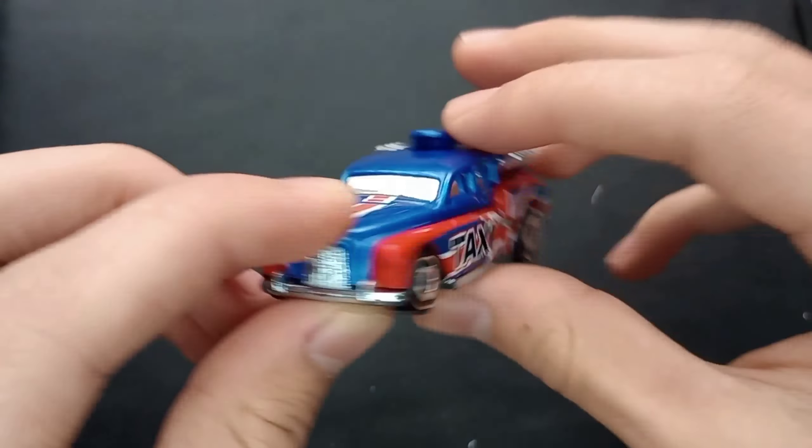Interesting release. There's the front — nice little red and white stripe going across the hood there. Very cool. Take a nice shot at that there. Hot Wheels logo, taxi written right on the side in big letters. I don't know how I didn't notice that till now.